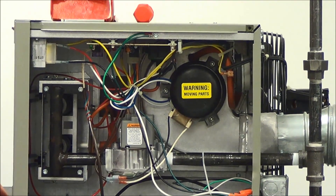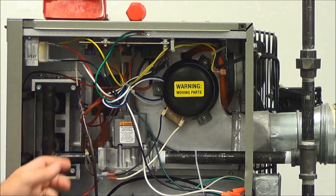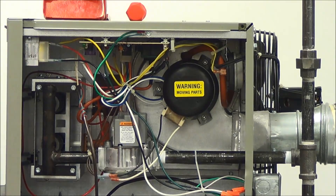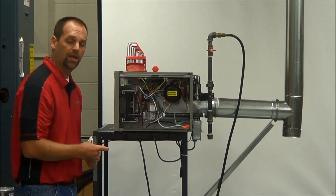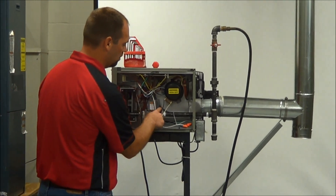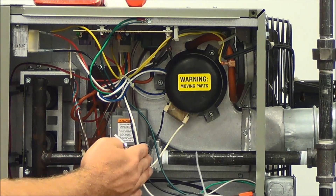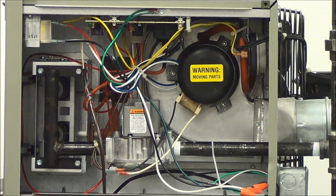The first thing we're going to want to do is check the gas pressure. We're going to take our Allen wrench to the gas valve. We have an inlet port and an outlet port. Before I go on, I want to explain the gas pressure settings for these units. When we make these units, we don't set the gas pressure at the factory — it's all dependent on the contractor in the field. For natural gas, you want anywhere between 6 to 7 inches of water column inlet pressure. On propane, you're going to want 11 to 14 inches inlet pressure. You've got to make sure you're within that range for this unit to operate properly.